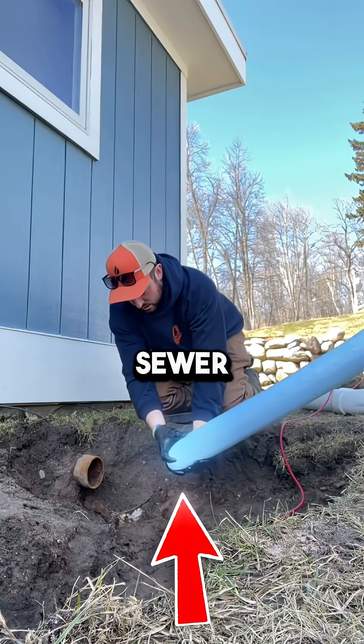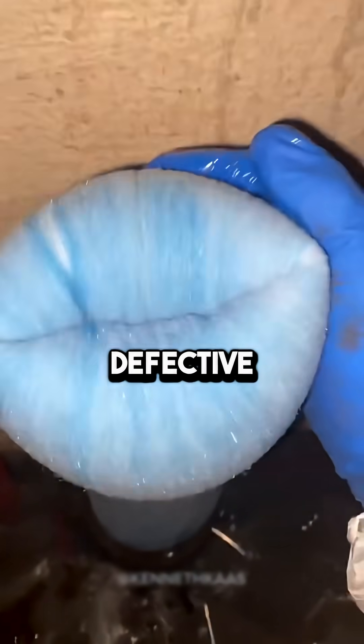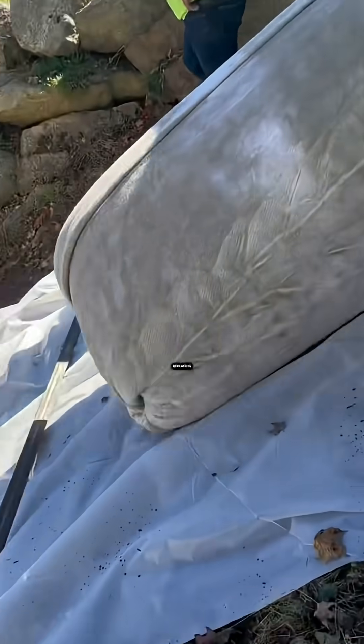This blue thing goes through an old sewer pipe. This invention can repair defective, leaky, or worn out pipes. And it's much faster than replacing them.